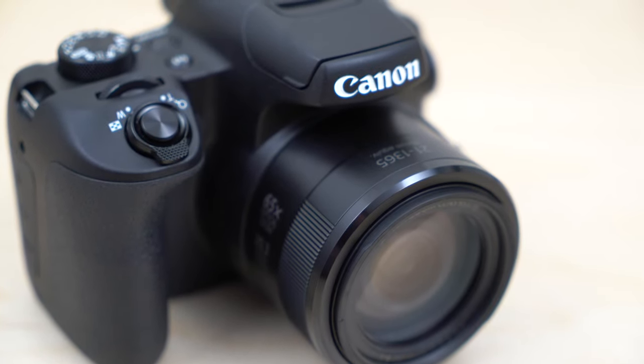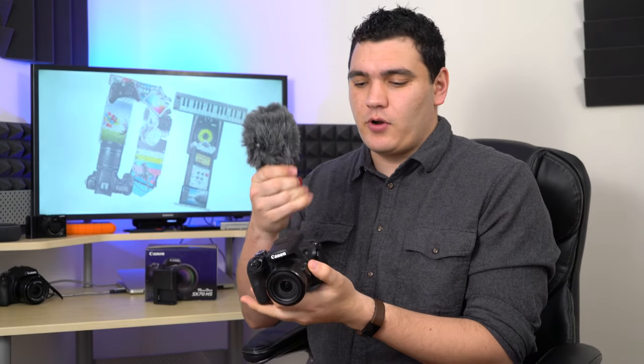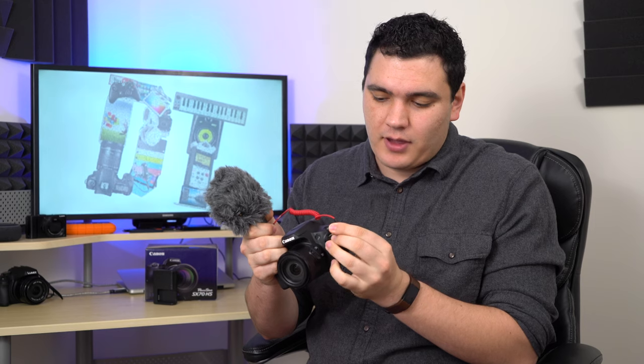Other than image quality, there are definitely a lot of gripes I have with the camera design itself. First off, it does have a mic input on the side, which is a nice feature. Canon added this with the SX60 HS after a lot of beginner videographers wanted to start with this camera and add a mic to increase their production quality. However, you might notice on the top that it doesn't have a hot shoe mount. Say you take something like this Rode mic right here and plug it in —